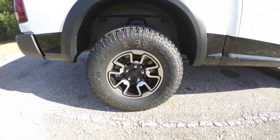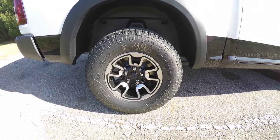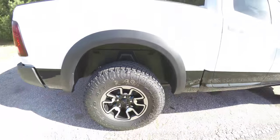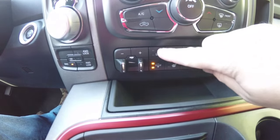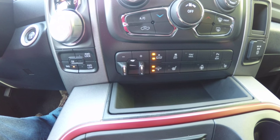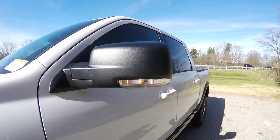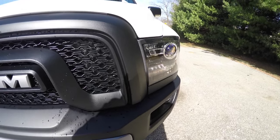It has LED rear tail lamps, power sliding rear window, and 17-inch painted aluminum wheels on Toyo AT Open Country tires measuring 285/70R17.